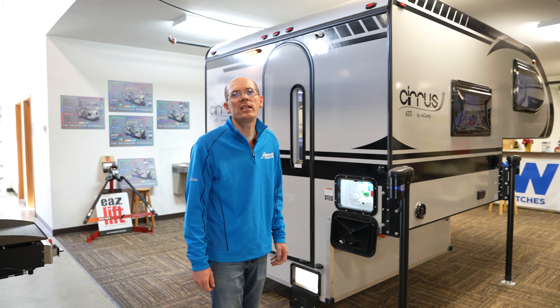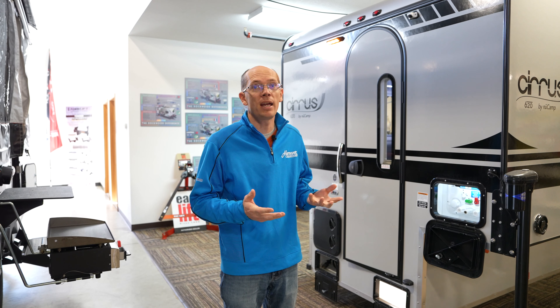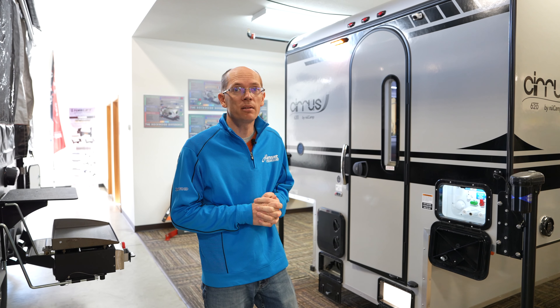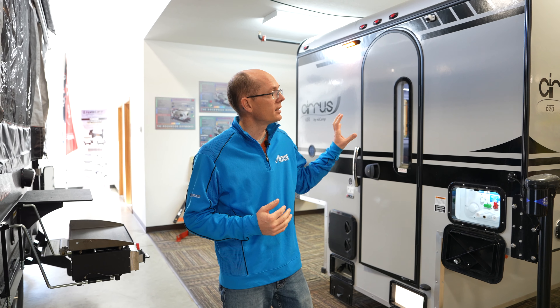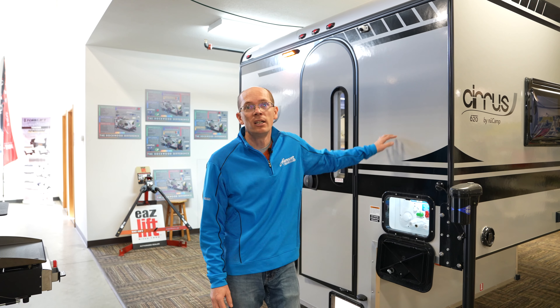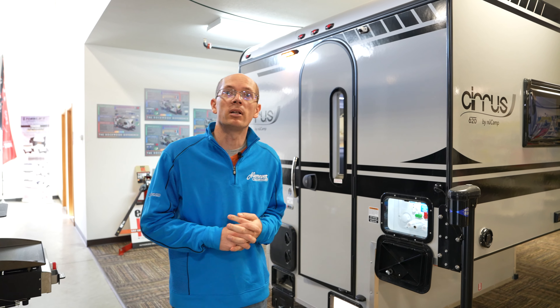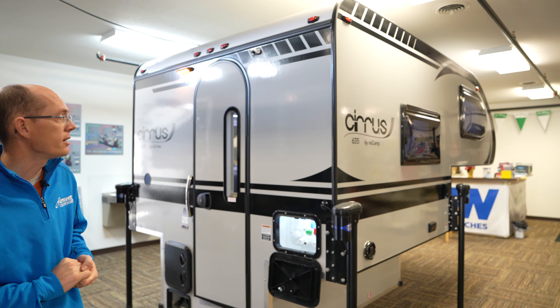The Cirrus 620 is going to weigh about 1,700 pounds dry weight, so a lot of half-ton trucks can carry this camper. It's a feature-rich camper with fiberglass sidewalls and an Azdel interior as well, so it's all aluminum structure with the fiberglass and the Azdel — you don't have to worry about rotting or anything like that.